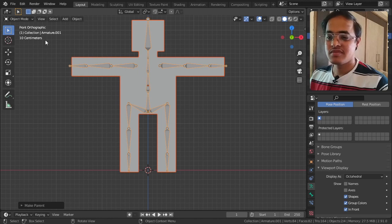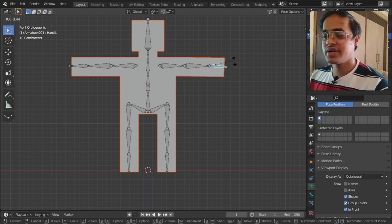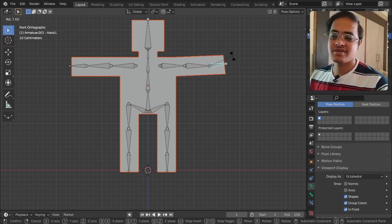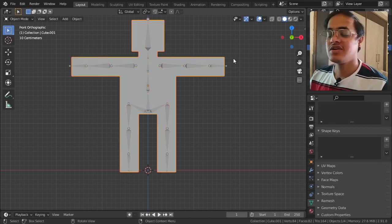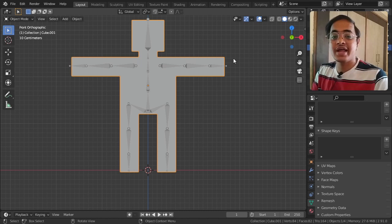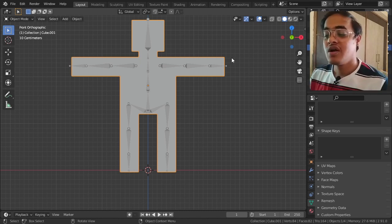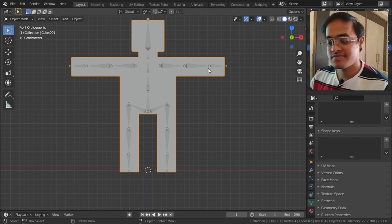When I tap Ctrl+P I get the option and we go to With Automatic Weights. Going from Object Mode to Pose Mode, if I tap and move it - I made a mistake of not giving enough subdivisions. I am glad I made that mistake so you can see what could happen to you. I will be giving the mesh extra edge loops - this part will be fast-forwarded.